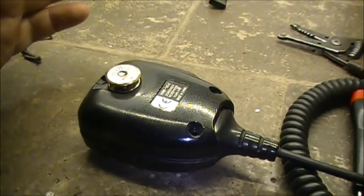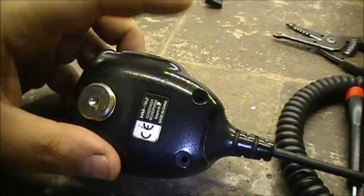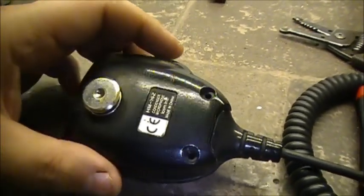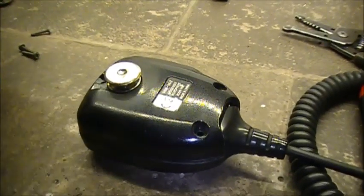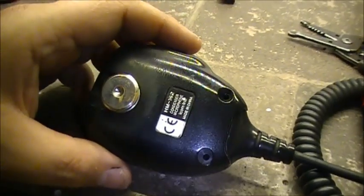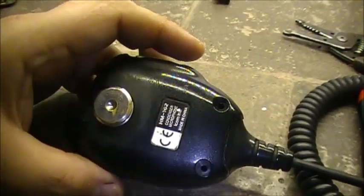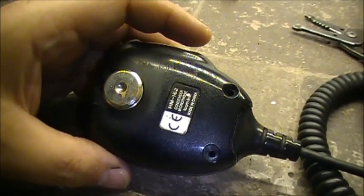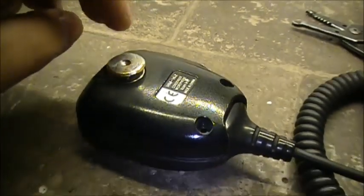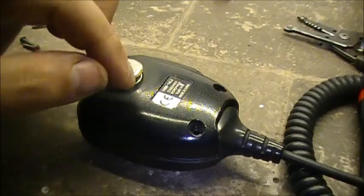There's a modification I'm going to show you with this microphone that can allow this mic to do off-hook scan, even though the software in the IC-121S doesn't give you an option of off-hook scan. In order to put the radio in scan on an ICOM 121S, this mic clip hanger has to be grounded to the chassis of the radio in order for the scan to start.